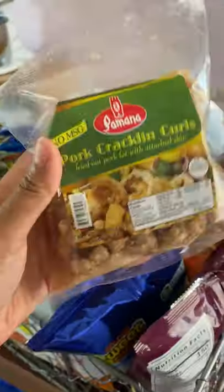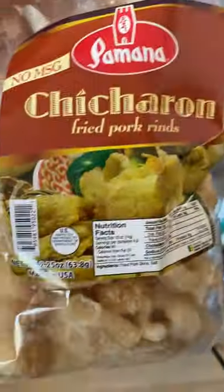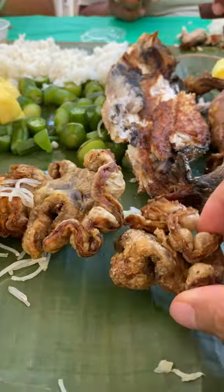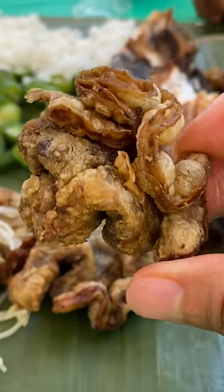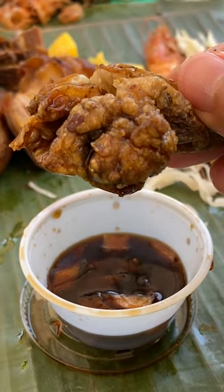Chicharron are usually deep fried pork skin, and they look like this. Chicharron bulak lak, on the other hand, looks like this — it looks like a flower with petals. What it really is, the definition I got online: the fat of the mesentery attached to the intestines of an animal. Don't think about the definition too much, because you're going to miss out on how crispy and flavorful this is.